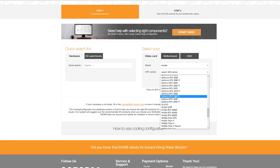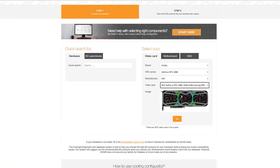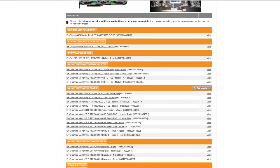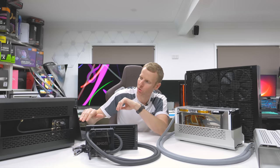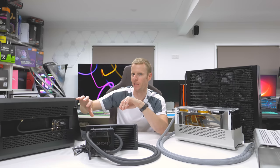You have to look at the EK configurator and find the card you're after. If it's a reference one, there'll be about 10–15 different blocks for it — acetyl, clear plexi, full nickel, and so on. The reason I go with reference 3080s is they are so short — about 220mm — so I can fit a pump-res combo at the end, which makes them great for these cases.